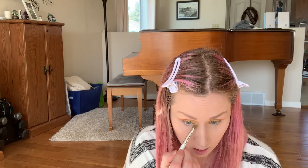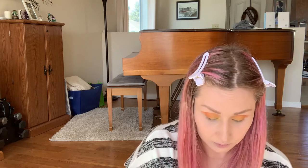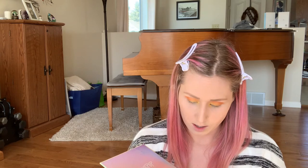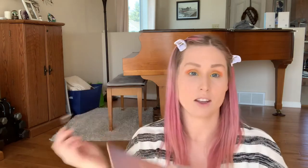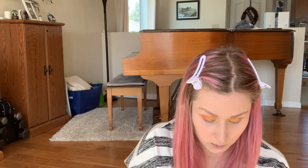I'm just going to go in with the color Big Smile just on the inside corners. And just to mix it up, we are going to go with the shade Lovecraft — it's sort of a pink shade — under the eyes. I'll just mix it up a little bit.